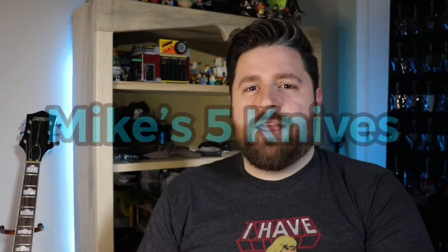Hey guys, what's happening? I'm back with another video and this is the first video in a new series I'd like to call Mike's Five Knives. You may be wondering what Mike's Five Knives is — basically it's a glorified list video. I figured I might as well do some list videos and Mike's Five Knives has a nice ring to it. My apologies if there's a channel already called that — leave a comment and I'll change it. Anyways, it doesn't matter.